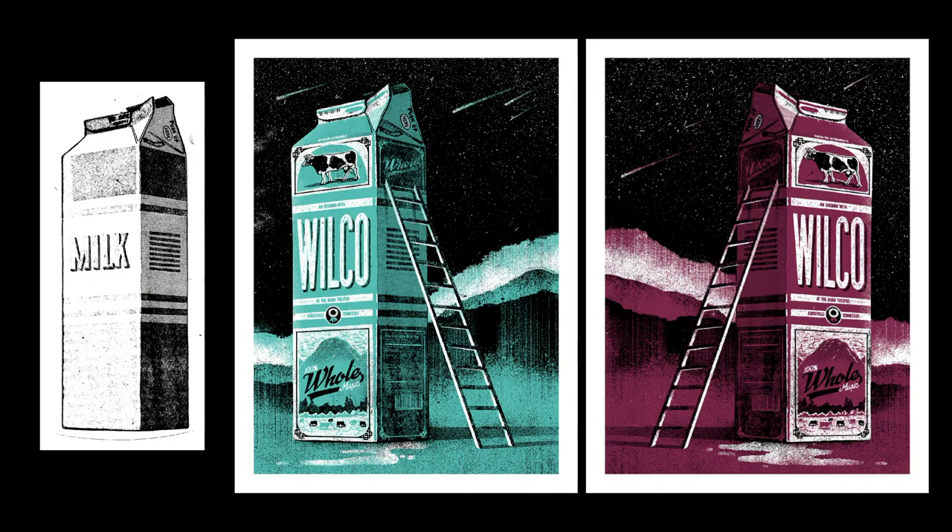Another one for Wilco — Jeff Tweedy is from Wilco — is this guy. I found this little milk carton, fell in love, and went, I can do something with that — make it look weird, make it huge, just towering over everything. Threw a ladder up there to give it some scale.